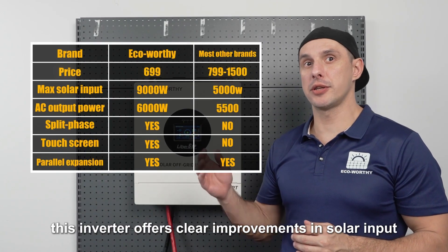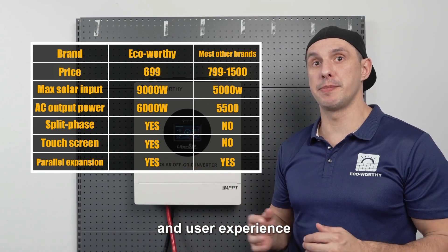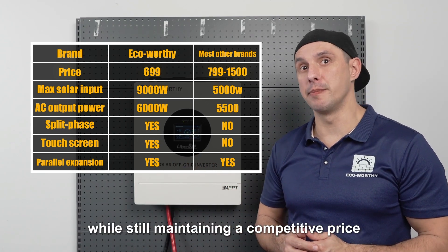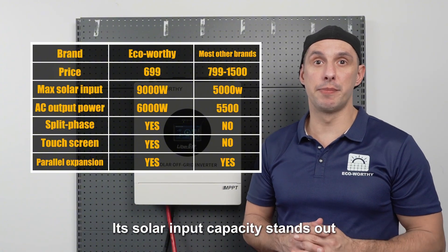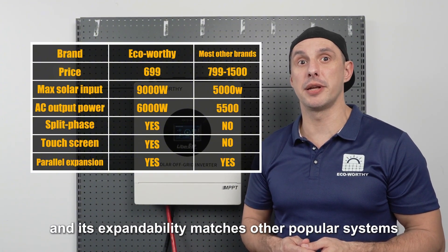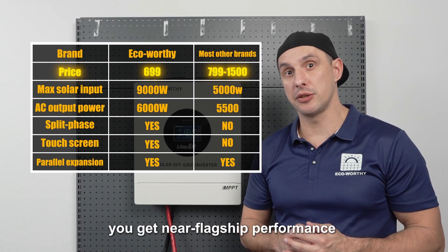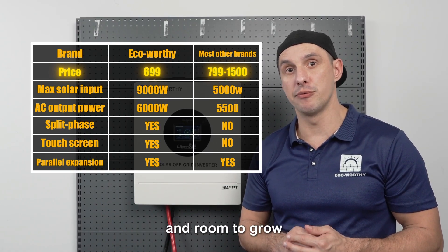Objectively speaking, this inverter offers clear improvements in solar input, expandability and user experience while still maintaining a competitive price. Its solar input capacity stands out and its expandability matches other popular systems. With a mainstream budget, you can get near-flagship performance and room to grow.